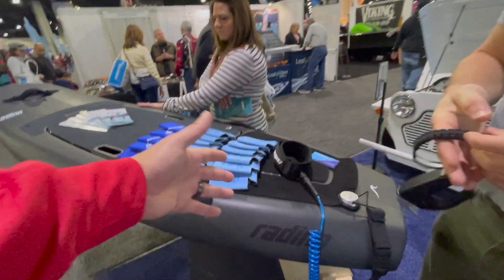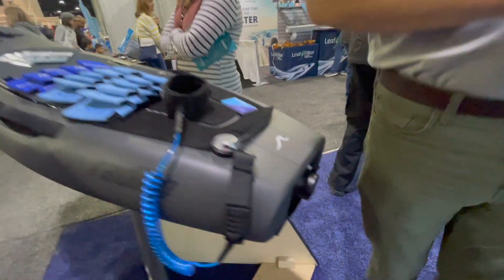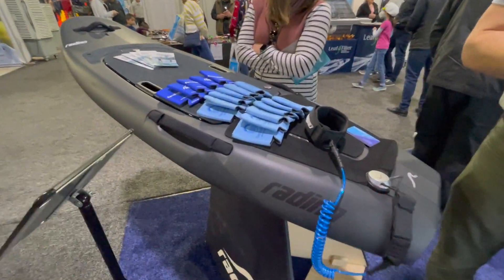It's got basically one jet ski jet in it — one jet. The impeller system sucks stuff through and blasts a ton of water. If you see it up on the video there, it shoots a lot of water.